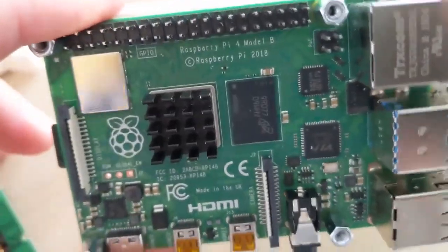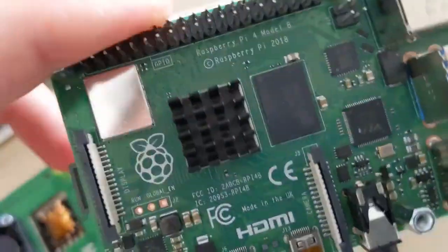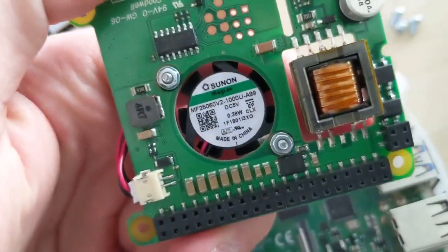Also, as you can see, I use a radiator together with a fan to smooth out temperature differences when you load the processor, to prevent throttling. Here you can see it's fixed a bit to the left, because otherwise you push the PCB here.